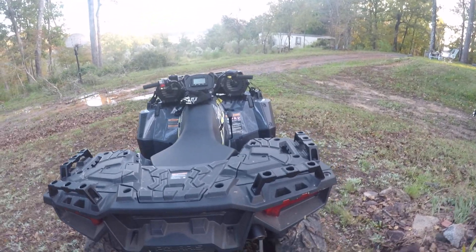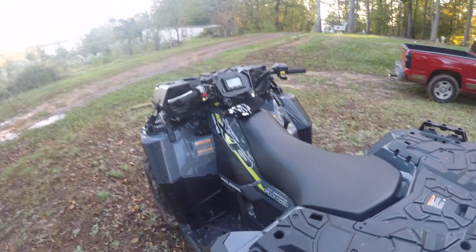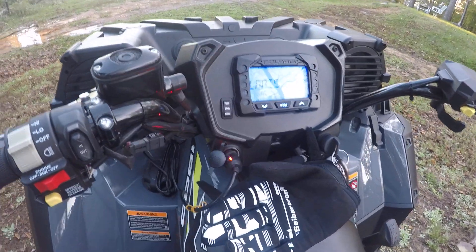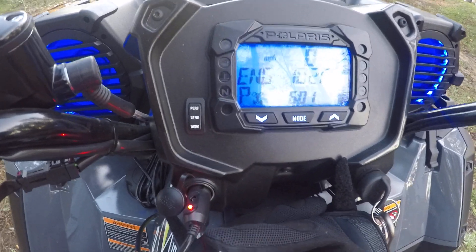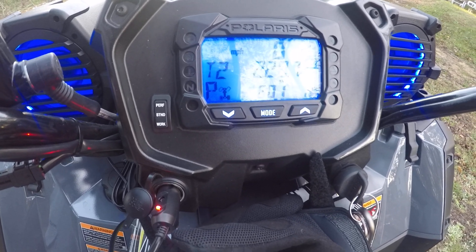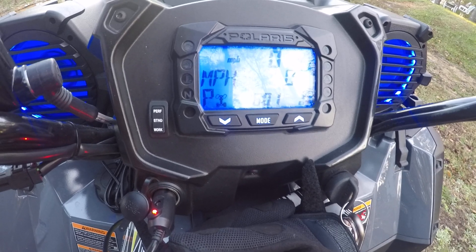I just did my first service on this thing, so I really don't ride it much. We've got 287 miles on this bad boy.